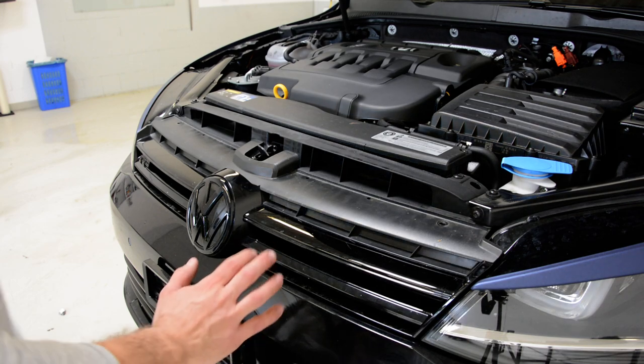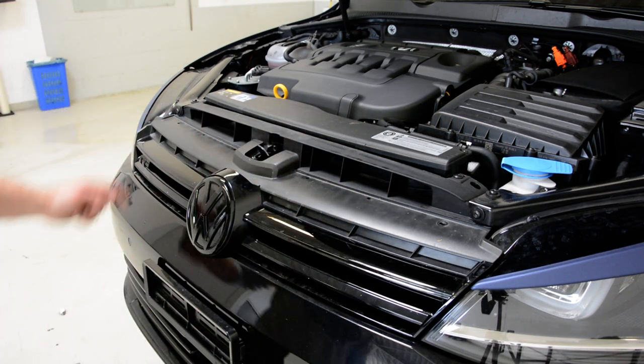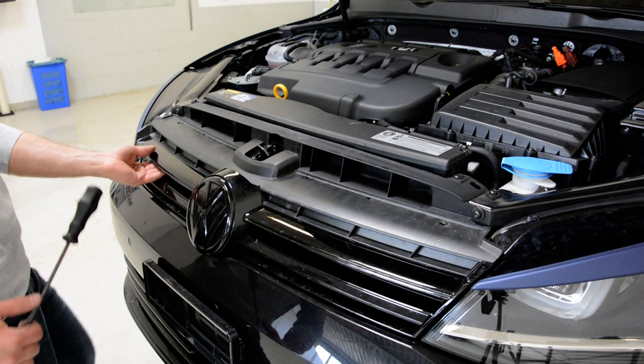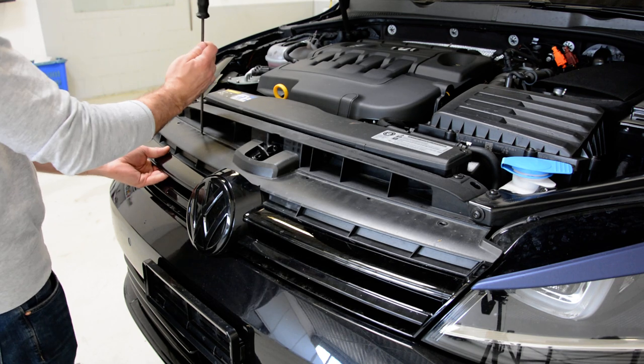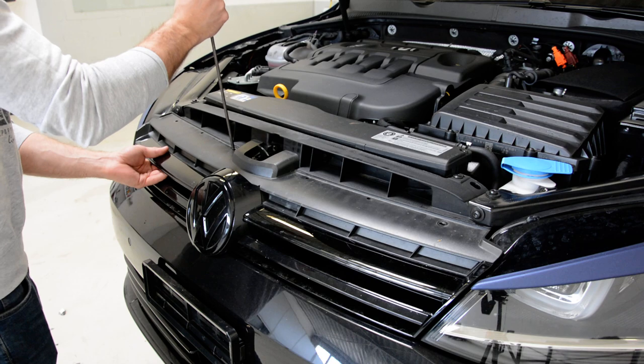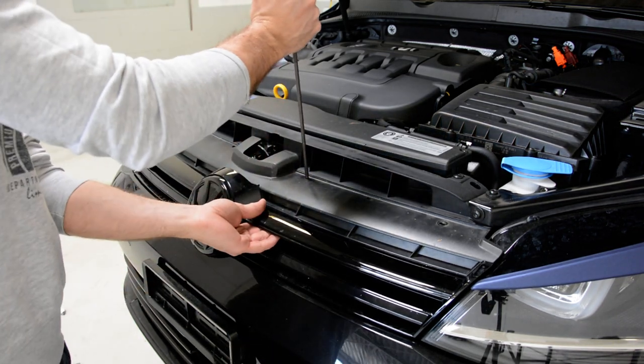Now, it's very simple. You will have some holes here. You need something to push. Put your hand under the grill. Push, push and pull. You will have some clips — when you push, you release the clip.